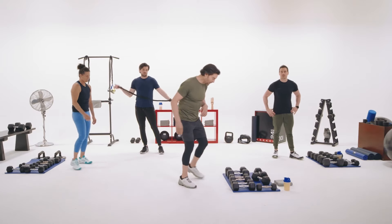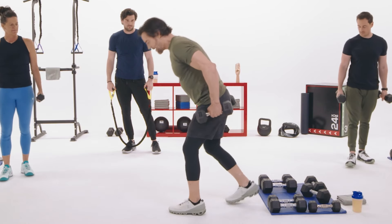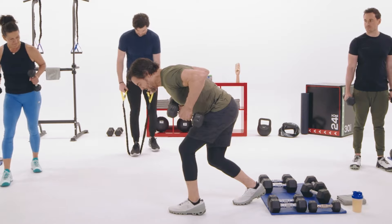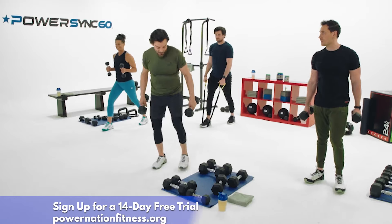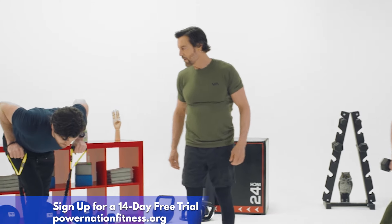Now we've got bent over tricep extensions. One foot in front of the other, nice and stable. Weight starts at your shoulders, elbows as high as you can get them, and rock and roll — nice and high. 30 seconds with the wrong weight is going to be hard, so choose wisely. Three, two, one — go.